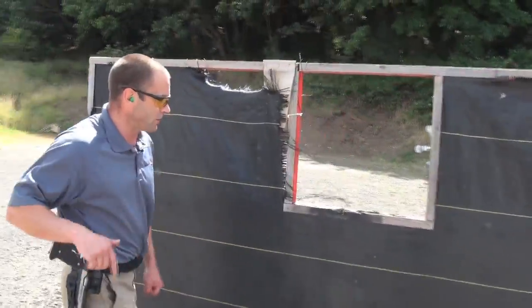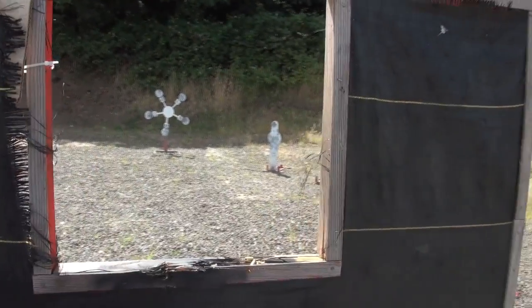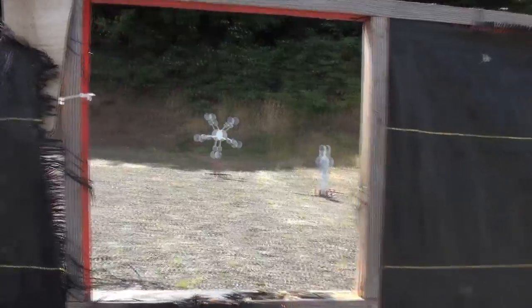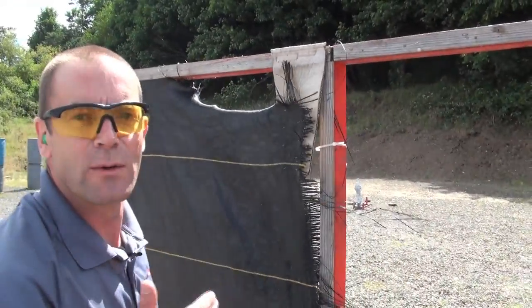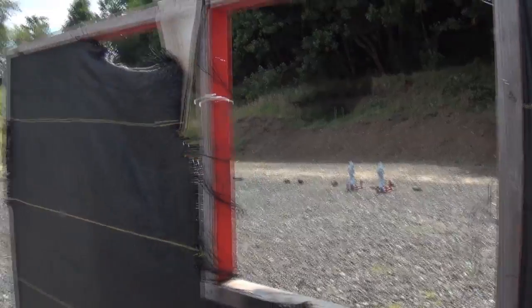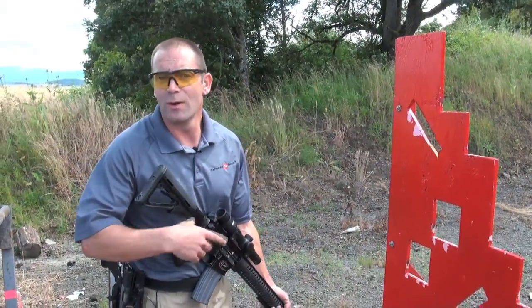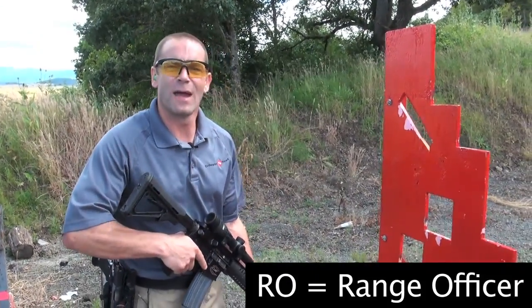From this shooting box and through this port, I'm going to shoot two steel targets on the right, then shoot the Texas star over there. When you're shooting the Texas star, remember to start from the top and work your way down. Then I'll finish up on the two steel targets on the left — and that's my course of fire. Normally there'd be an RO following me, but instead of an RO I've got a camera guy.